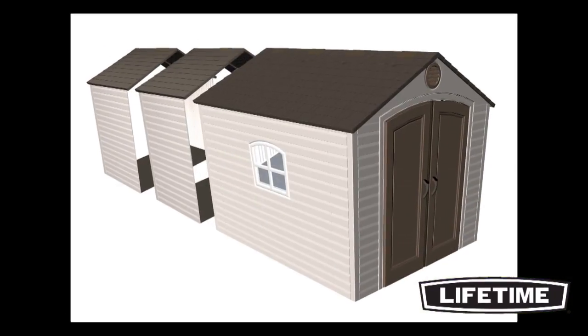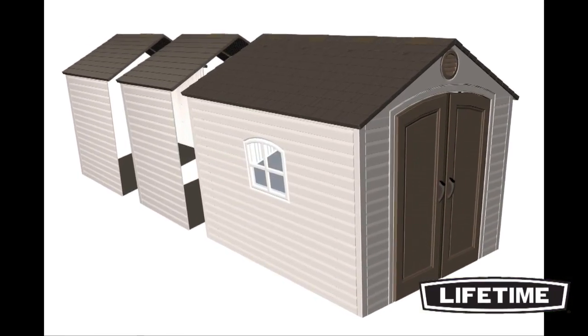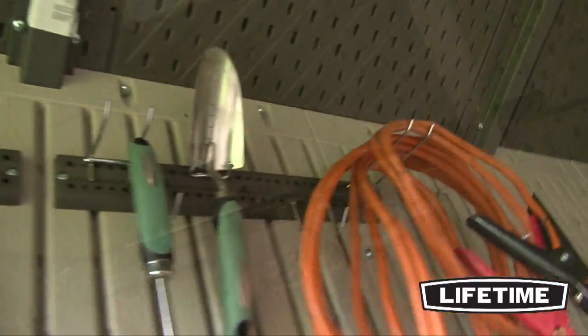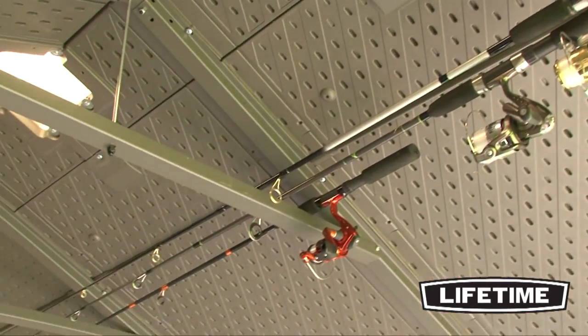All Lifetime Storage Sheds are expandable with 30 inch expansion kits. They also have additional shelves and accessories available for purchase, allowing you to get creative with the interior of your shed and customize it to fit your needs.